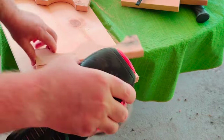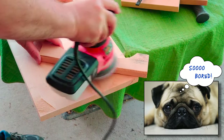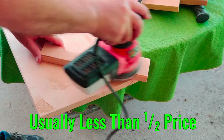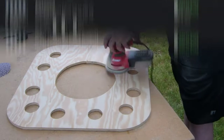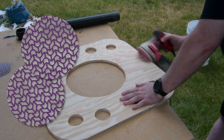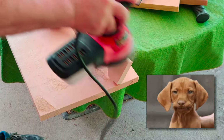Random orbit palm sanders make quick work of many otherwise tedious sanding tasks. The Bauer is a nice little sander and for the money it can't be beat. I bought one because it costs less than half the price of the big name tools and it gets rave reviews. It has plenty of power and with quality sandpaper pads it's handled some big jobs with great results. Overall it's worthy of the praise, but there are two flaws.